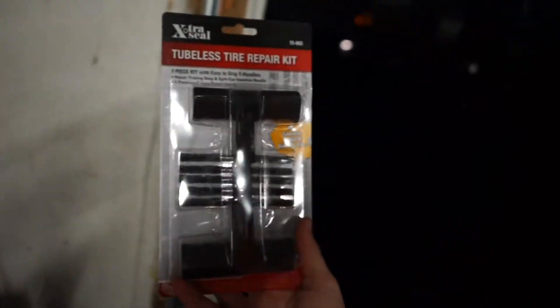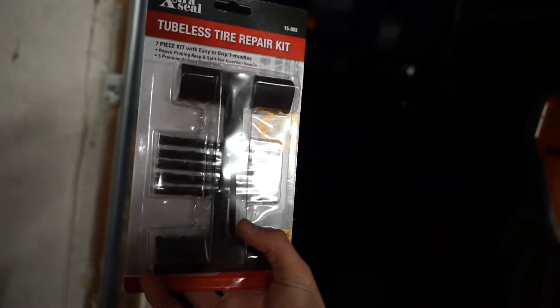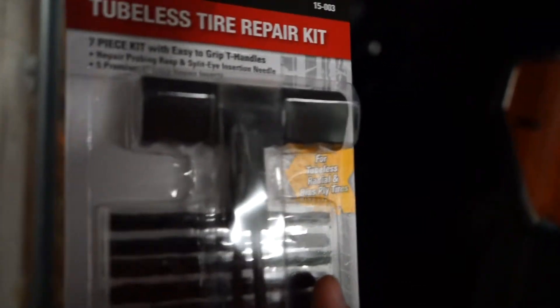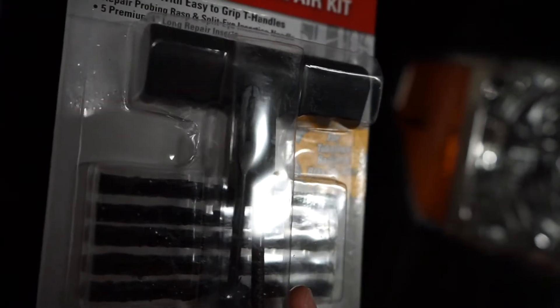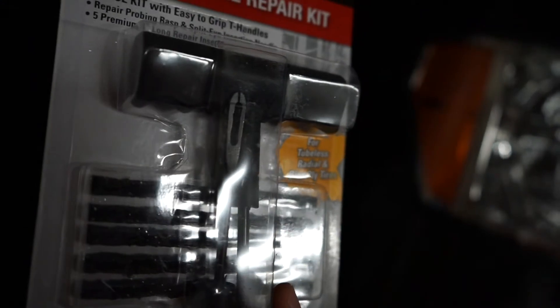So what we're gonna be doing today is patching up that hole. I got this kit from O'Reilly's for seven dollars — it's a tire repair kit. Basically there's two little tools in here. The first one is for digging out whatever foreign object is in the tire. The other one has two little teeth — you put one of these black rubber pieces in between there, you jam it in the hole, and you leave about an inch of it exposed sticking out. When you pull the tool out it'll be stuck in there plugging up the hole, and then you use a razor and just cut off the ends.